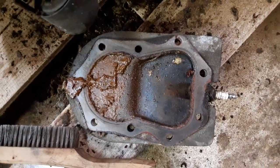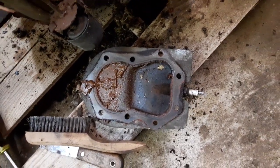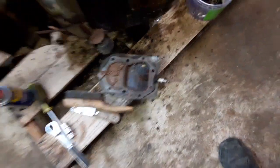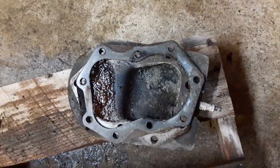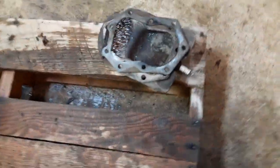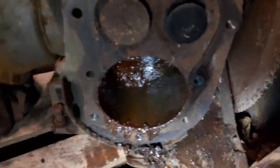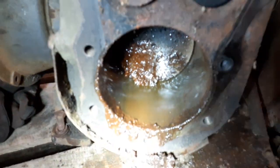I was able to rotate the motor over — I don't know, two and a half turns or so, or one and a half turn. I couldn't tell for sure, and then it just came to a dead stop. I figure that sludge probably has a large part to play in it.